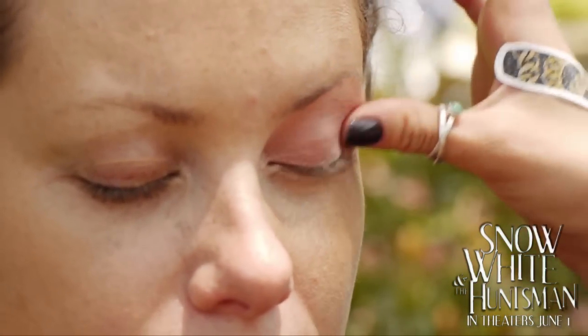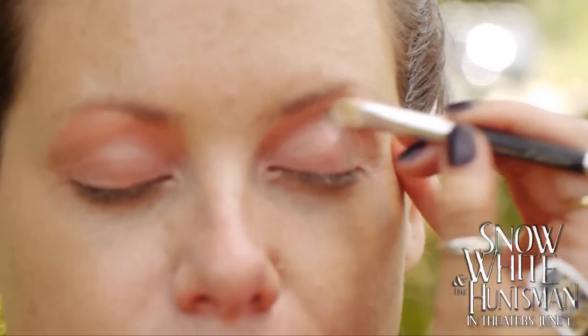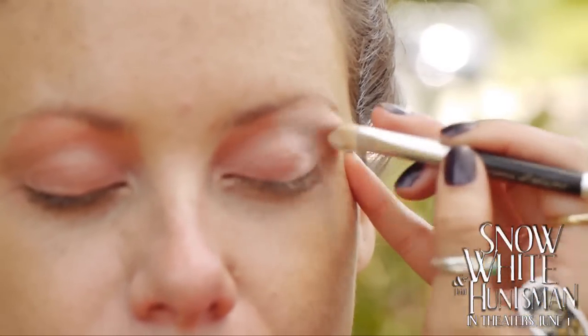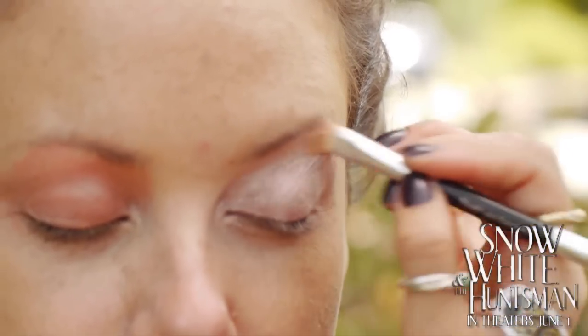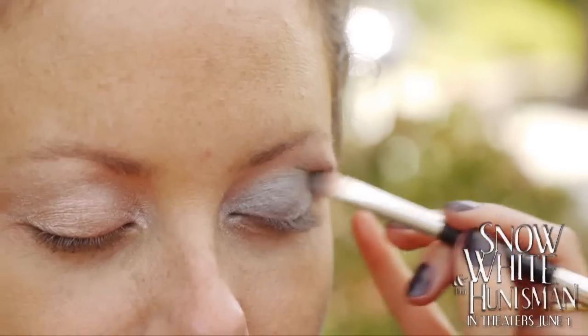Apply a coat of tinted shadow primer on the lids. Apply white shadow from the inner corner of the eye all the way to the brow bone. Apply a silver shadow starting at the inner corner of the eyes.